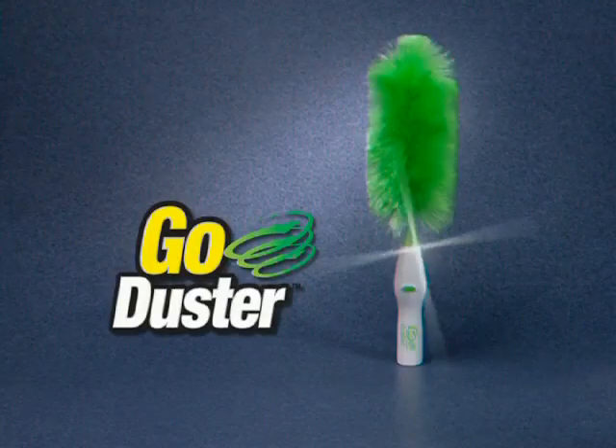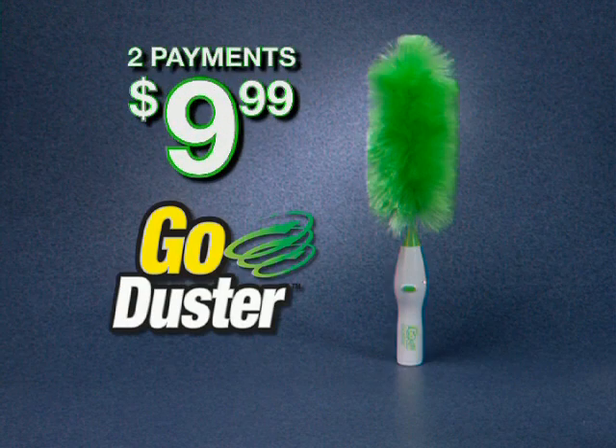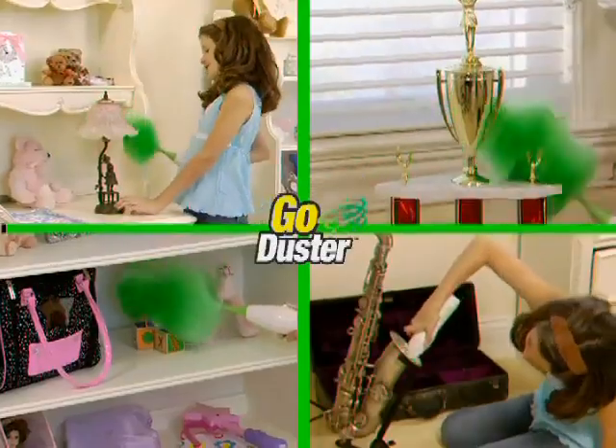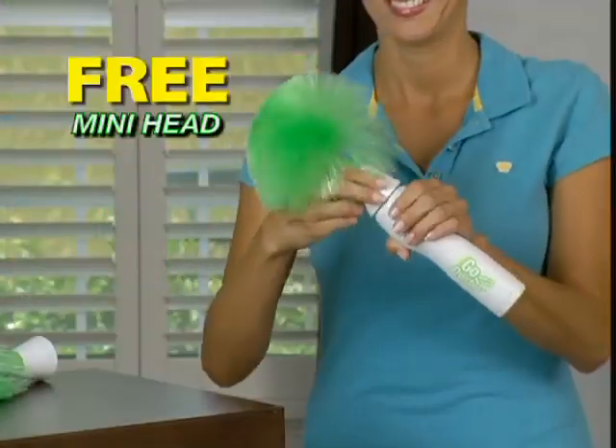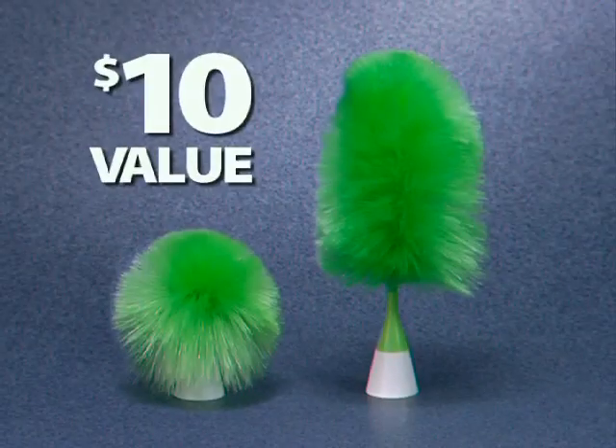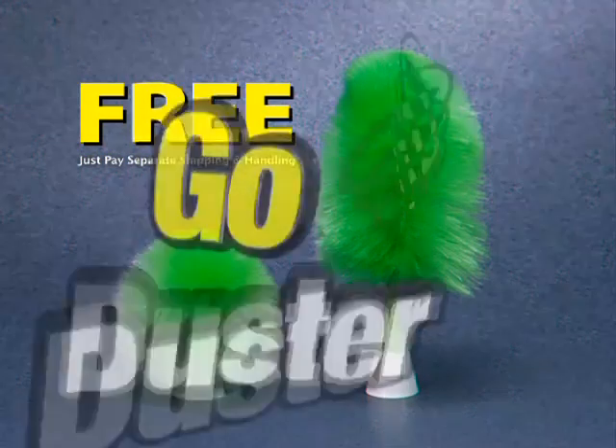Call now and you'll get the Go Duster with the extra long head for just two payments of $9.99. But that's not all — we'll also include the medium head that's great for smaller jobs. Call today and you'll also receive the mini head, a must-have for keyboards and great in the car. They're a $10 value and they're yours free. Just pay separate shipping and handling.